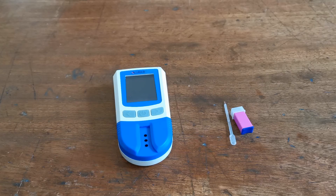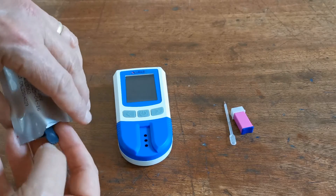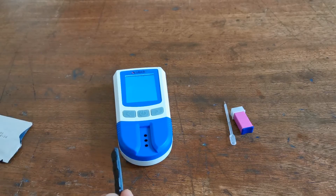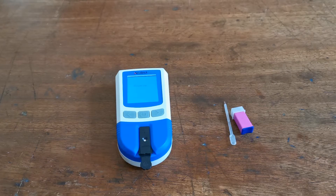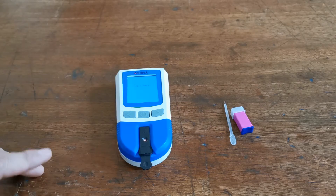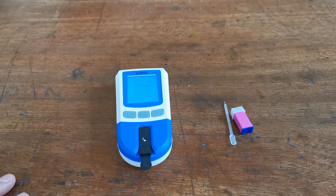When you are happy with capillary flushing and ready to sample, remove the test device from its protective foil, press the power button on the meter, and insert a test device matching the code chip. You'll see the device display 'preparing' and then a blood sample indicator will flash, showing the device is ready to take the blood sample.